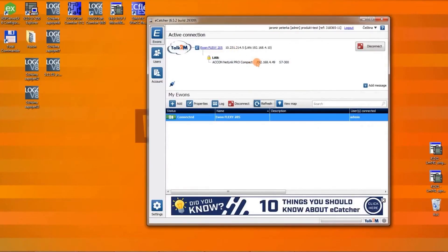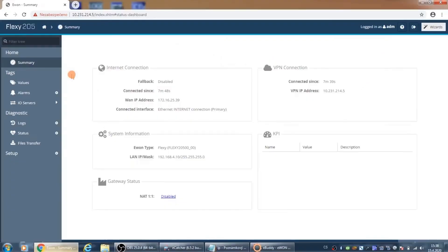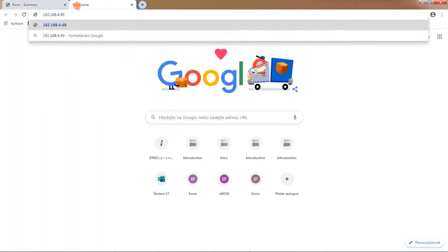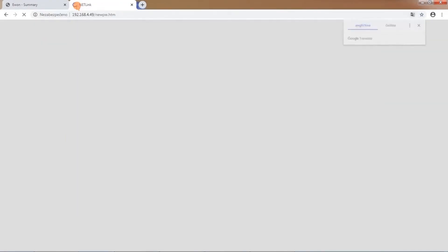Now we take the IP address 192.168.4.49 and enter it into the internet browser. If everything goes well, we should reach the web server of the ACO Netlink Pro Compact converter. The converter is working for us.